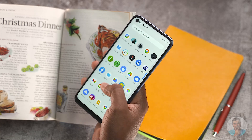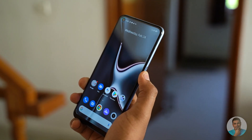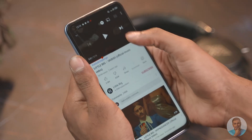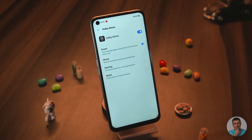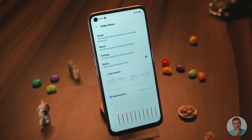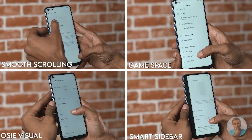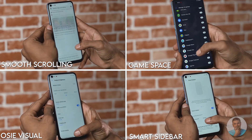The side-mounted fingerprint scanner placement feels natural, and in our time with it, it was very responsive and accurate — we never needed to scan twice to get in. There's also face unlock, which works as expected. Up top there's a headphone jack; the audio output is on par with pretty much every other phone in this segment, nothing special — but these days the presence of a headphone jack itself is something special. There's also a built-in equalizer, which is a nice software touch.